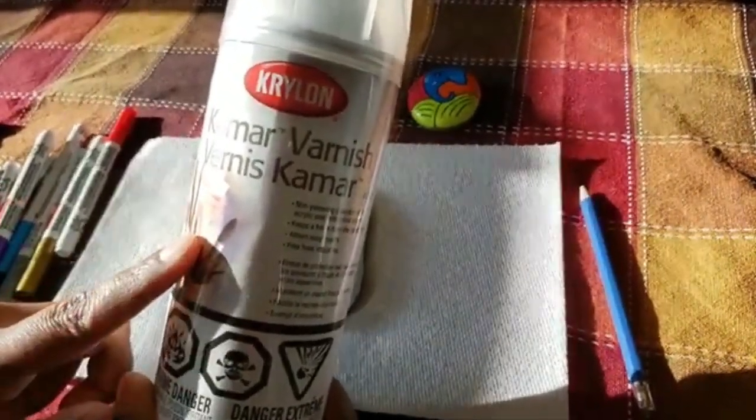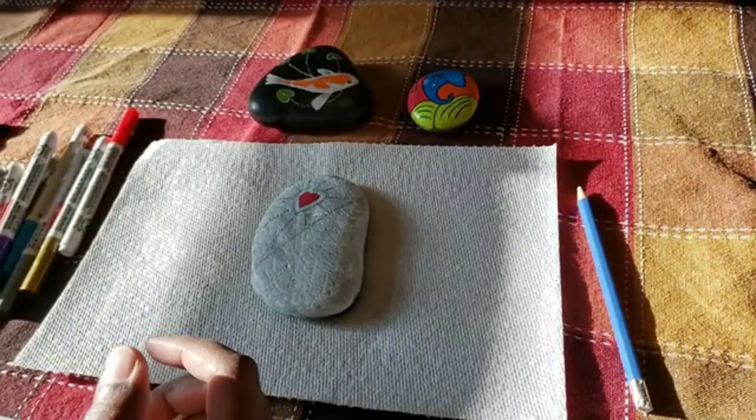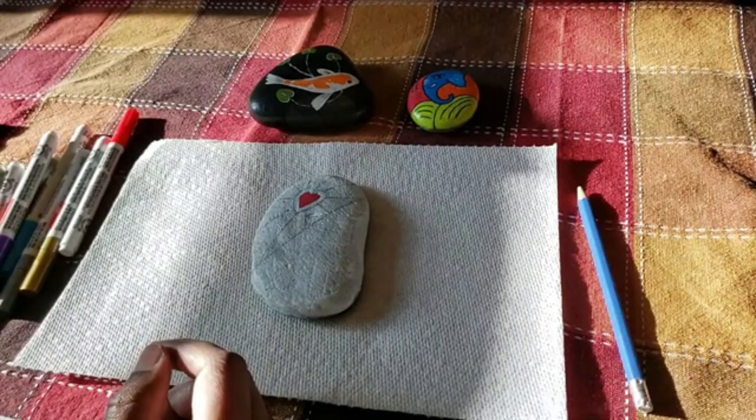You would also need an outdoor sealer — in this case I'm using varnish. Once I'm done with my work, I'll seal it. Now let's go ahead and start working on our stone.